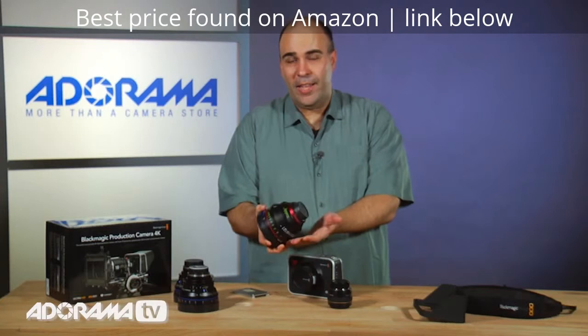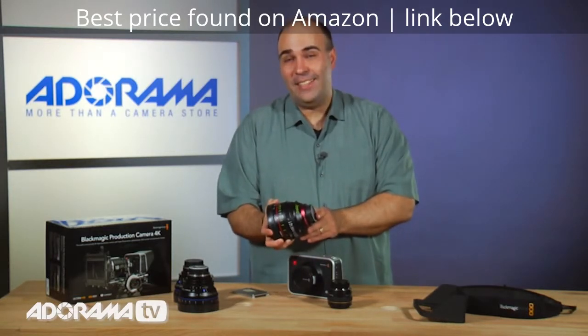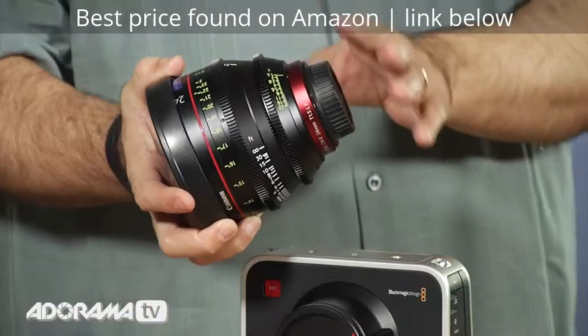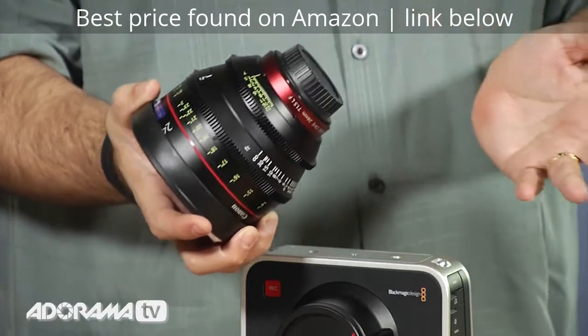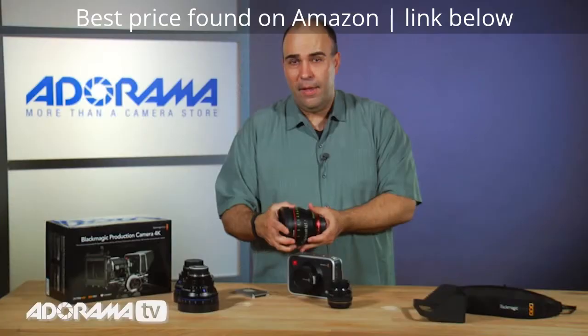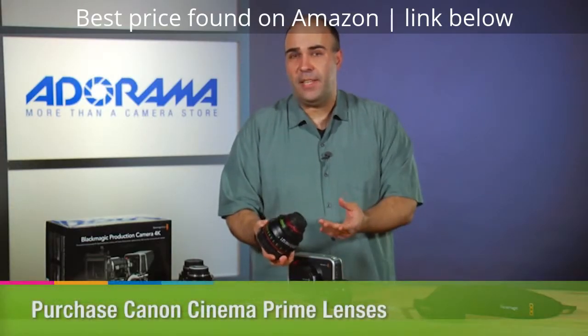For some of you out there, before you post the comment into the YouTube feed — yes, this lens costs significantly more than the camera. This is the type of lens that you rent for a project. In a typical video project, I may rent anywhere from three to five of these for shooting a commercial. If you're always shooting commercials or high-end work, then you invest in these.